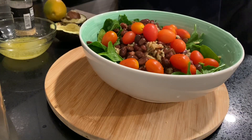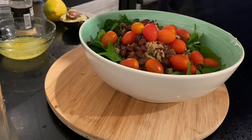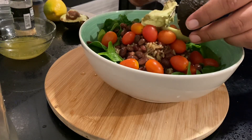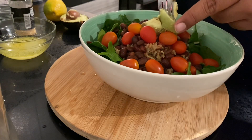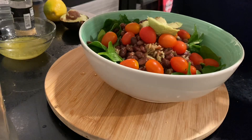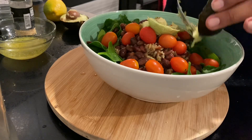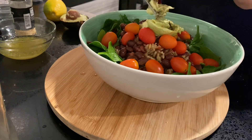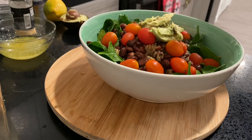Next we want to throw in our avocado. It wasn't 100% perfect — it was a little overripe — so I am just going to use what I can and discard what is not edible. So it is not 100% photogenic, but it still looks good to me. And sometimes dinner does not need to be perfect. It does not need to be Instagram worthy.